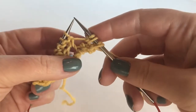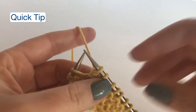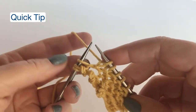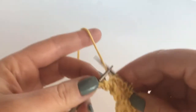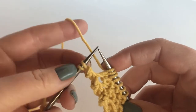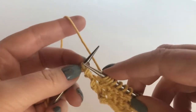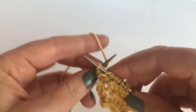As we get to the end of the wrong side row, I just want to point out that you will be yarning over — you knit to the last two stitches, yarn over, and then knit two. So these two stitches from the wrapped knit one front and back are worked separately.